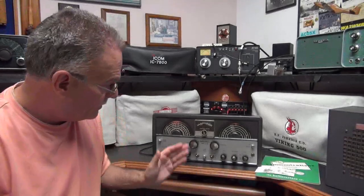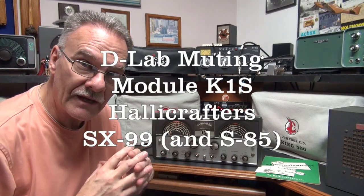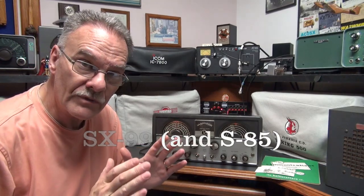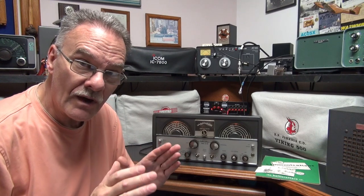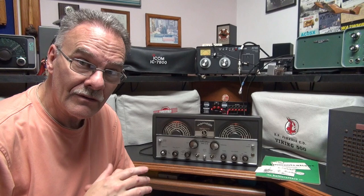Welcome to D-Lab Electronics. Do you happen to have one of these nice receivers, the ESX-99? They're great for shortwave reception. However, if you want to team it up with a transmitter and get on the air, there's a problem.